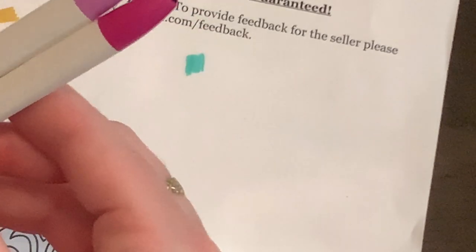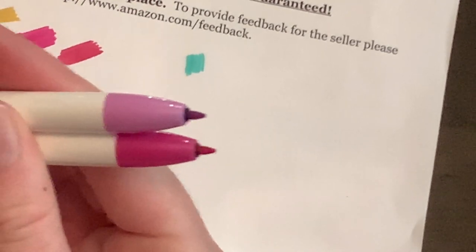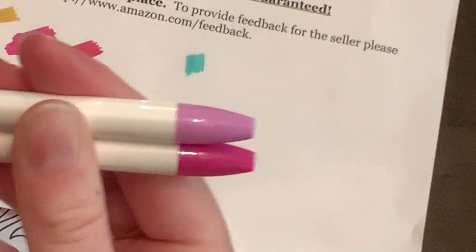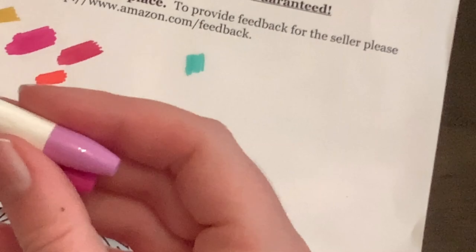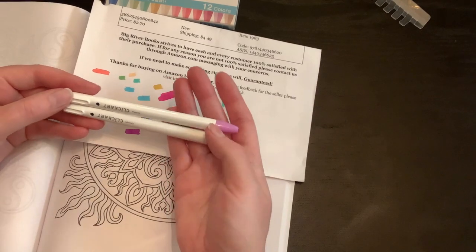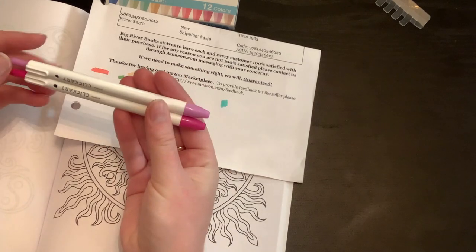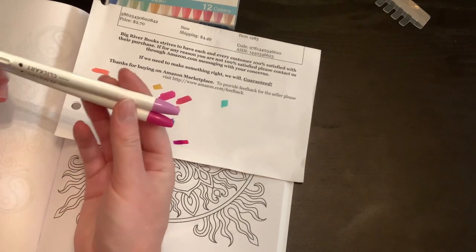They are supposed to not dry up as quickly — as long as there is ink in the pen they won't dry up as long as they're not left out. I just wanted to show these pens to you guys because they're great for journaling but also really good for coloring, which I think is really cool.